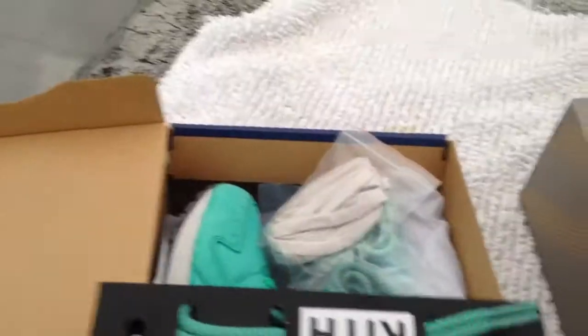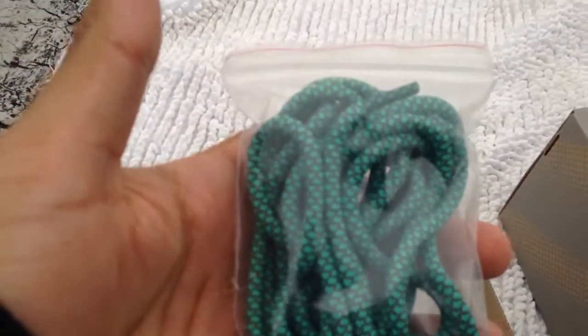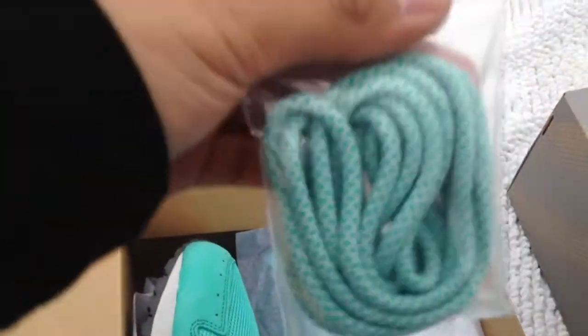This shit is crazy. I also picked these up. Three different laces — it comes with green and black rope laces, white tunnel laces, and mint rope laces. These are sick.